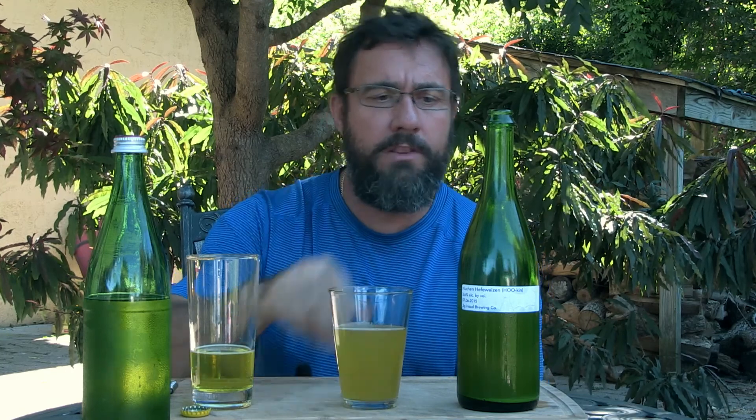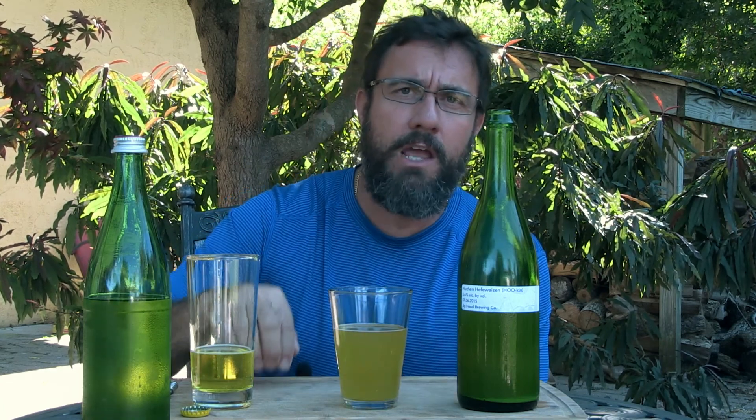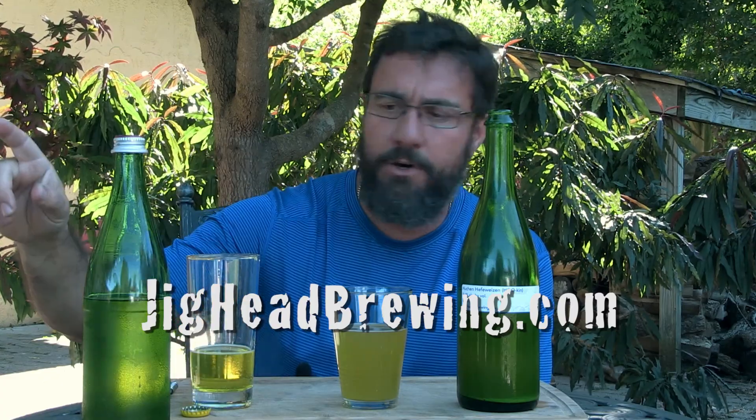Here's to you folks. Go to jigheadbrewing.com — you can read the article about this and check out our other beers. Leave me your comments. You guys that try this recipe, let me know how it turns out for you. Tell us how you did it so we can try to replicate your efforts as Jighead Brewing goes on the quest for making excellent beers.